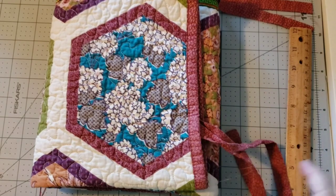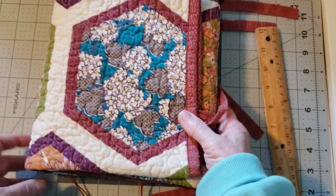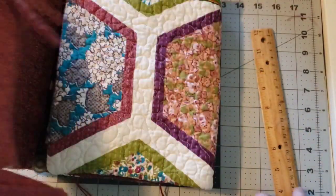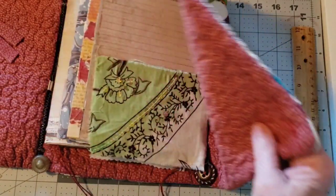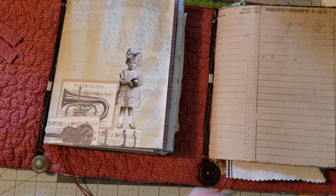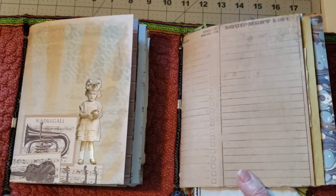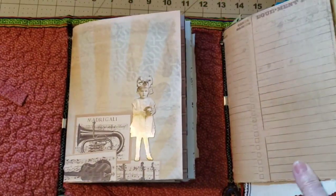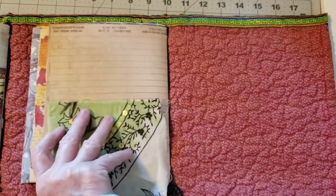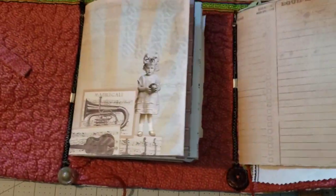Hi, it's me, Pam Vinnie, and I'm still working on this journal that is made out of a pillow sham that I cut in half. I just thought I'd show you what I've done so far. I'm still looking for a good phone camera arm — I just have something rigged up, took me about a half hour to figure out. But anyway, I've sewn in my signatures here, and I'll show you what I did so far.